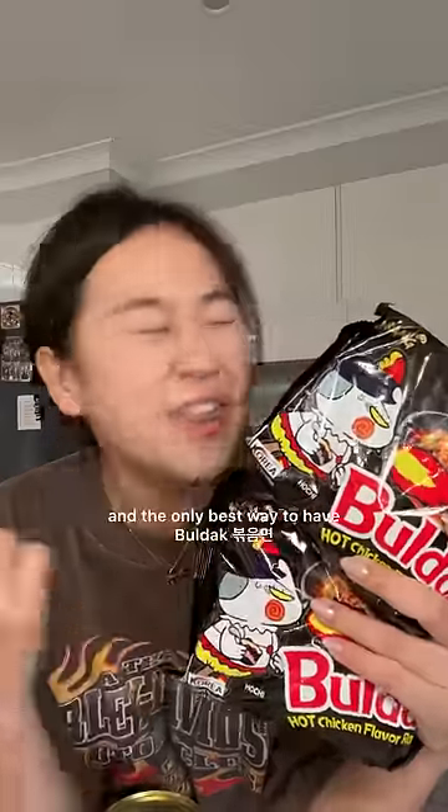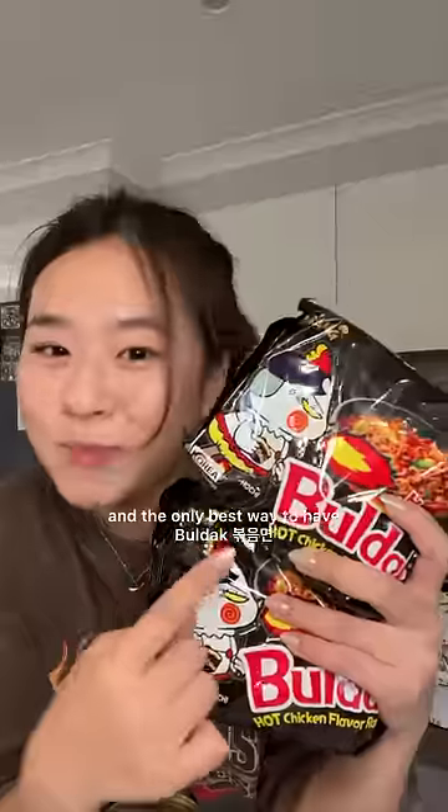Apparently this is the best way and the only best way to have 불닭볶음면. The person who made this recipe is actually the inventor of 불닭볶음면, so I'm pretty convinced. Let's do it.